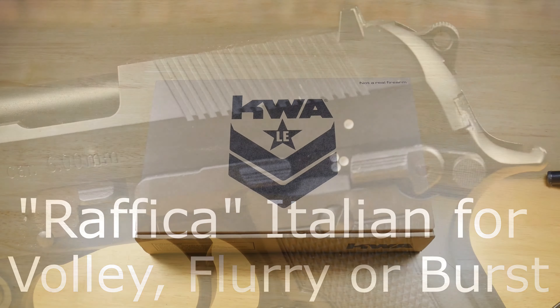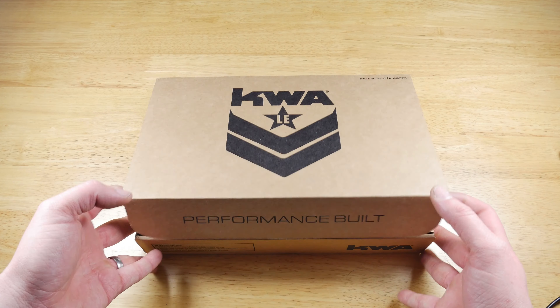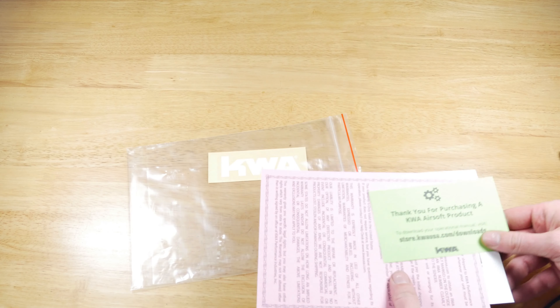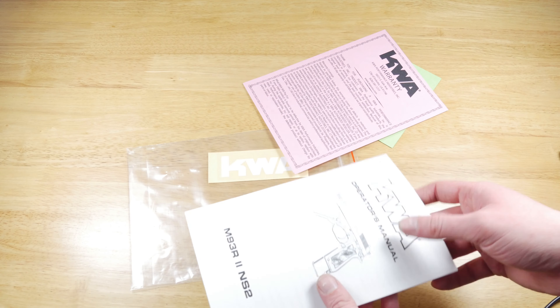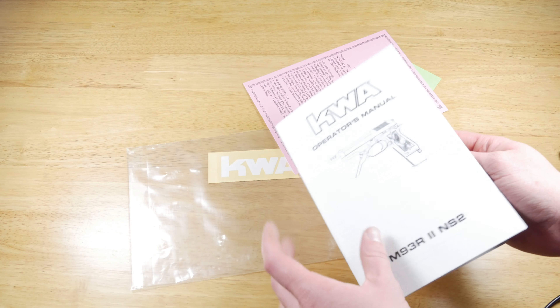First off let's see what we get in the box. This pistol comes in a very basic looking cardboard box. In the box you get a little goody bag of paperwork which includes a thank you note from KWA for purchasing their products, a KWA warranty card, and a standard instruction manual on the basics of how it works.